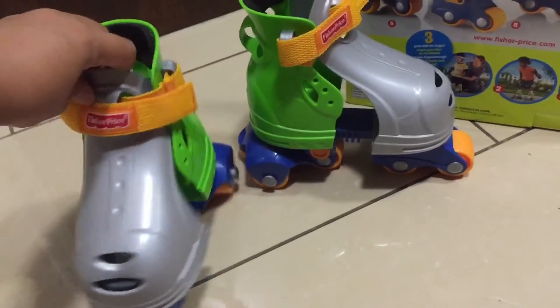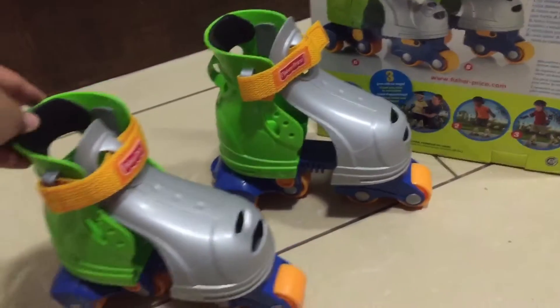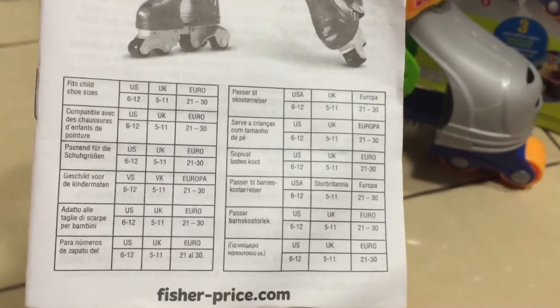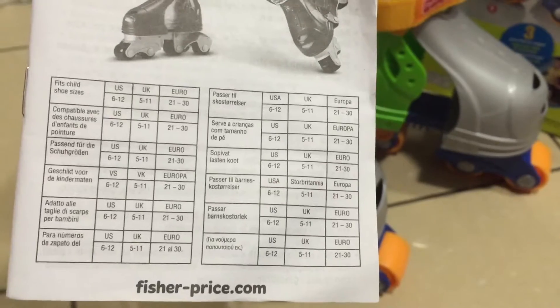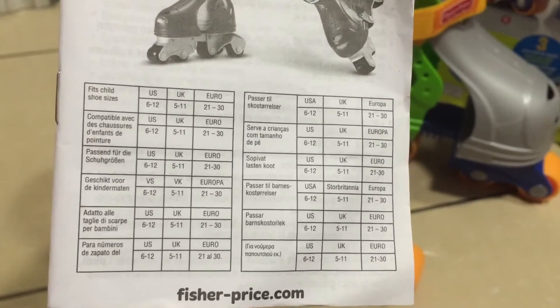Here's the side and back. According to the pamphlet, it fits shoe size 6 to 12 US, 5 to 11 UK, and Euro 21 to 30.